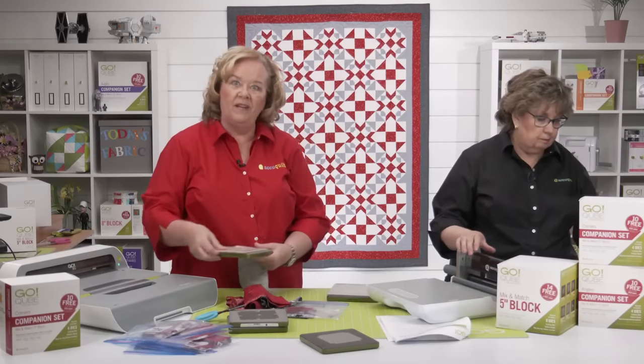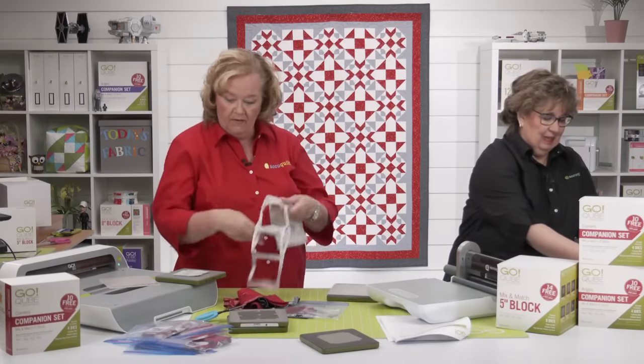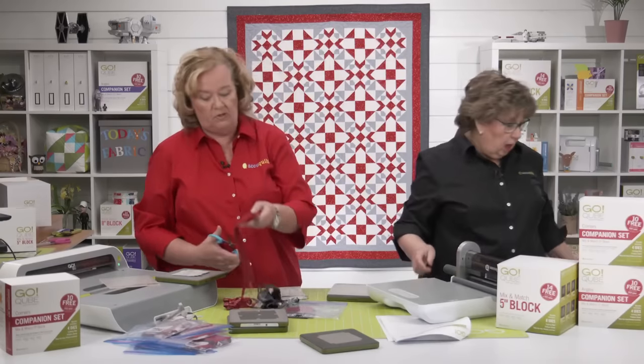Pam is cutting shape three, and she's going to put the fabric back into that ziploc bag because she's already sub-cut it, so she doesn't have to measure it twice.